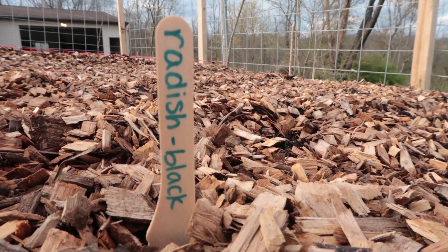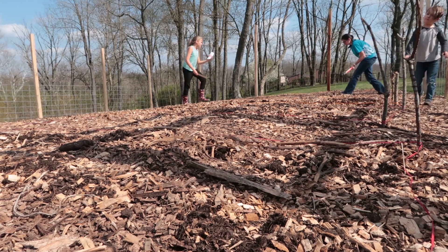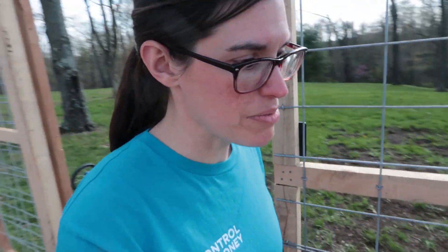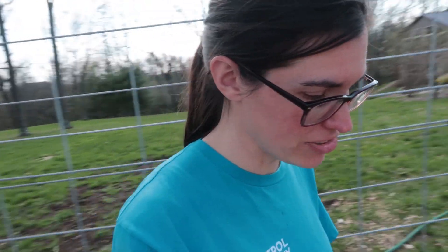As excited as we are for the strawberries to come next year, it was a lot more satisfying to plant all the vegetables today, and it went a lot faster. Now we're just watering it and then it'll be done for the day. We are very excited, and the strawberries will definitely be worth it. I think it's a good lesson in delayed satisfaction — delayed gratification.